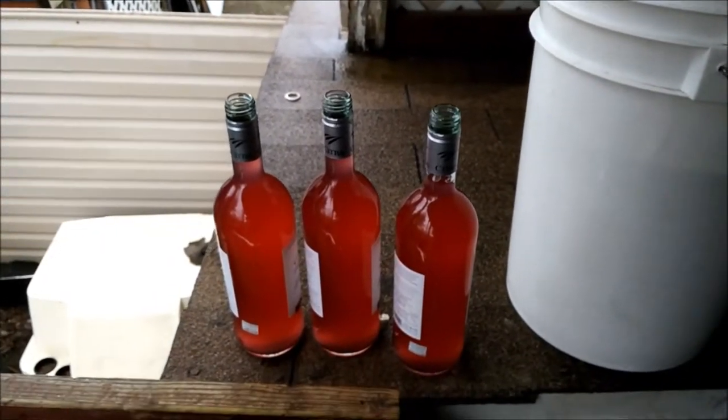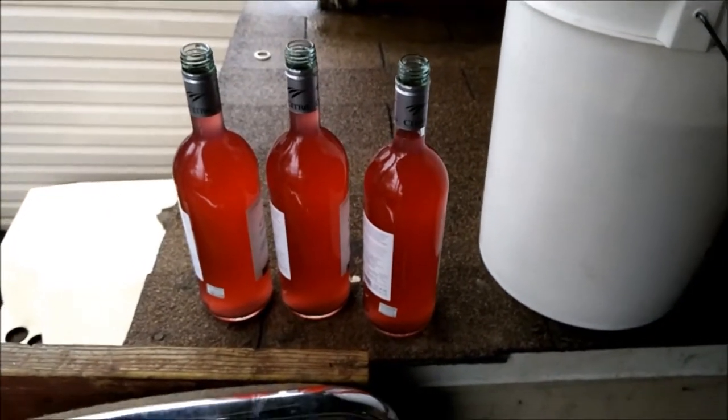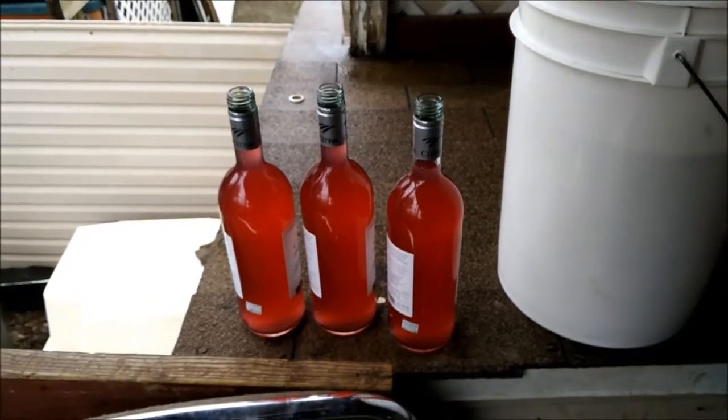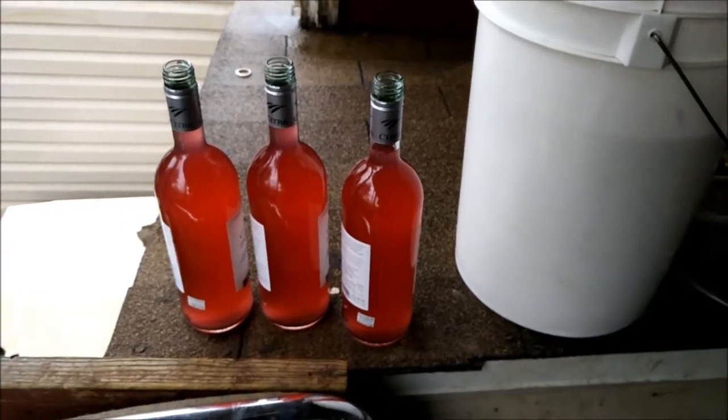Let's taste it. Still very sweet. I don't know how much alcohol is in it, but I'll let you know. Thanks for watching — I'm going to try and find other bottles to put the rest in.